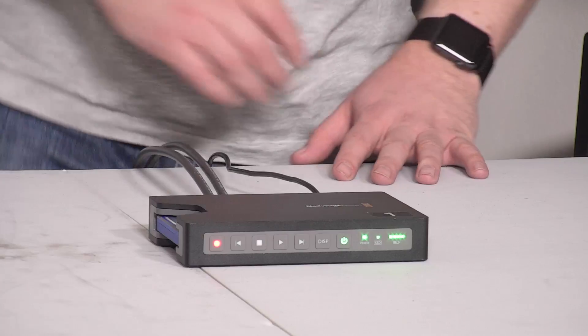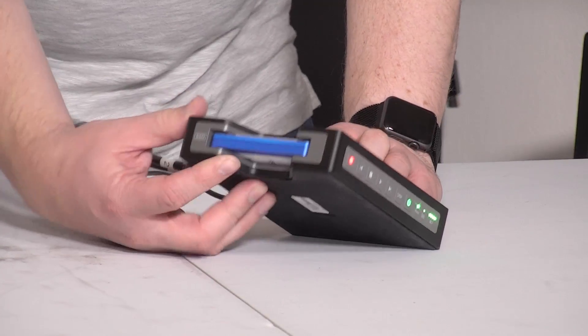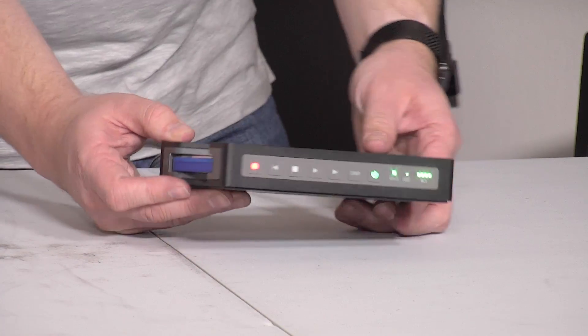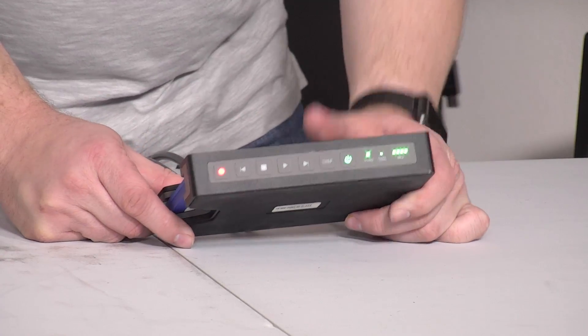Take a look at the unit here — it's actually pretty small, so you can get a feel for the size. This is a 2.5-inch off-the-shelf SSD. Blackmagic has certain SSDs they recommend to work better, and they're supposed to be guaranteed to work.